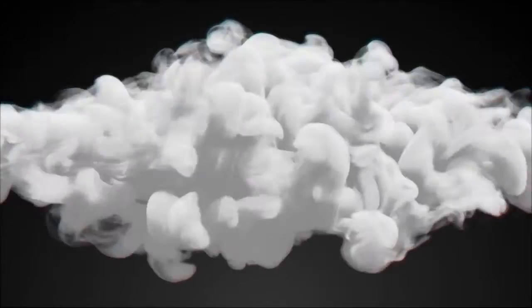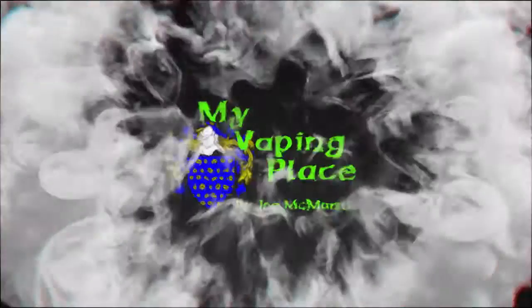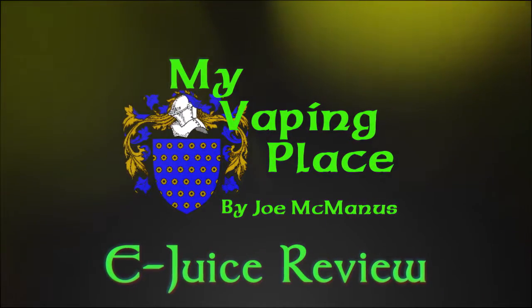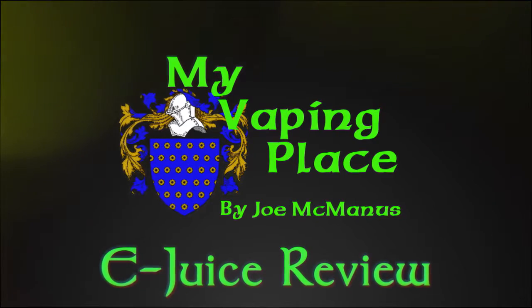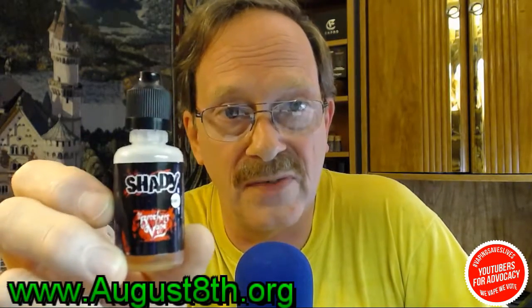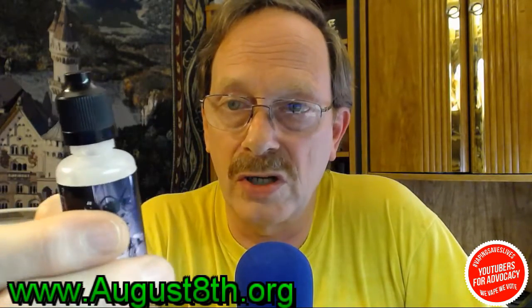Today we're going to take a look at this — an e-juice from the Brothers Vape called Shady, right here on My Vaping Place. Hey everybody, nice of you to join me today. Thanks for coming. What we're going to be doing today is we're going to be taking a look at this. It's an e-juice from a company called the Brothers Vape, and this particular one is called Shady.